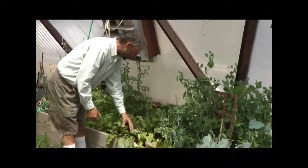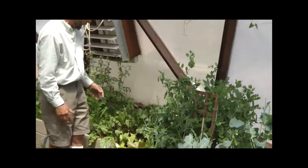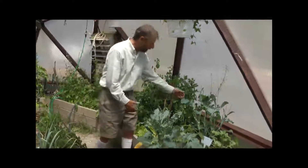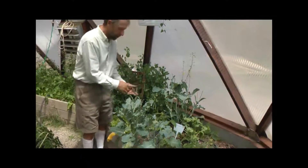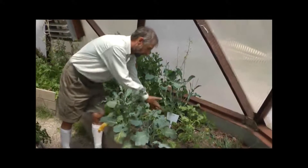Here's our beet that's doing really well and that'll keep going, getting bigger and bigger — we're glad we've thinned them out. Here's the peas doing magnificently, and here we have some broccoli. Again you can eat the flowers, but this is getting to the end of its life and needs to come out. Our summer crops are coming along now.